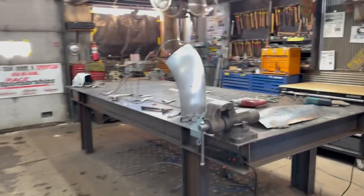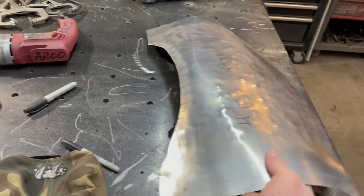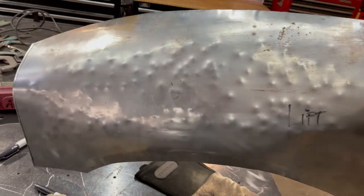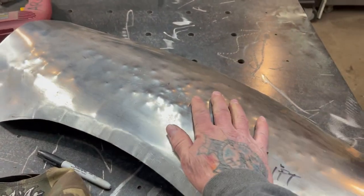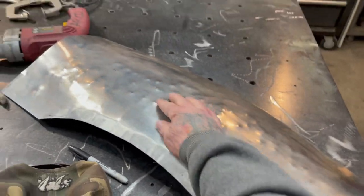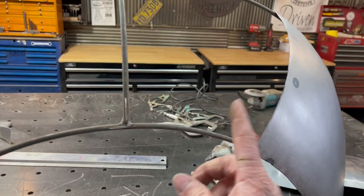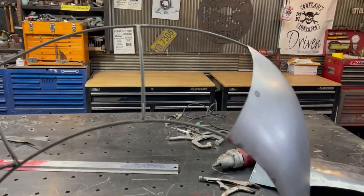On the last video, last Sunday's video, we were working on this panel here. I'm going to run this in the English wheel, or the wheeling machine, and get this smoothed out. Then I have a bunch of tuck shrinks that I need to put in here so that this panel will take this shape here. So that's what we're working on today.